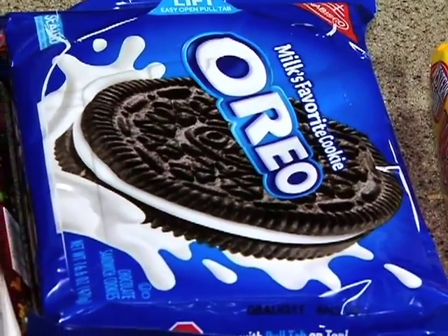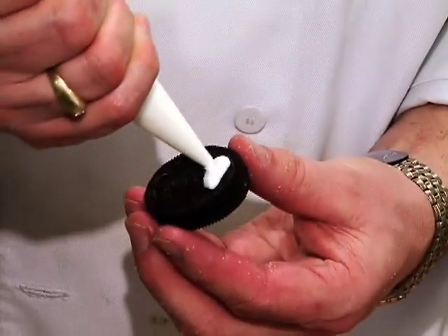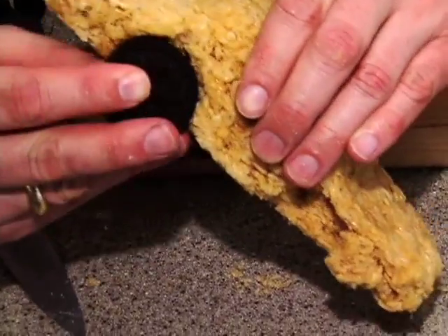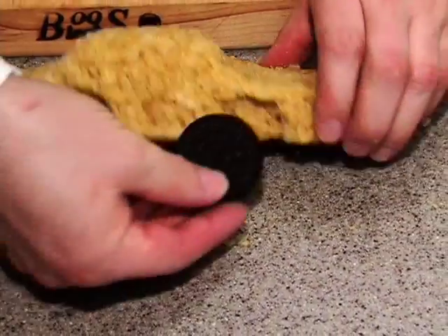Now the thing is kind of fun — the wheels. I usually put a little frosting on the top and stick them into the wheel well, just give them a little pressure, then move on to the next one.